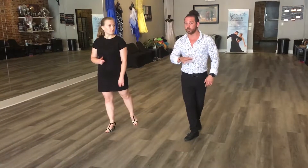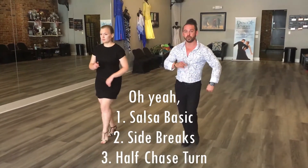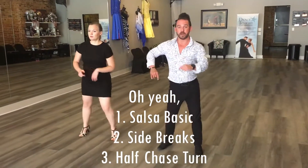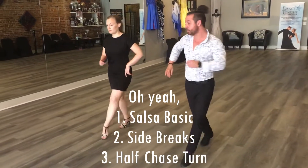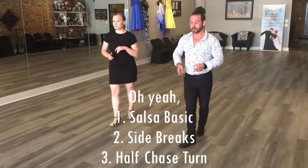Now from there, we're going to put all of that together. It's going to go basic: 1, 2, 3, 5, 6, side. 1, 2, 3, 5, 6, half chase. 1, 2, 3, 5, 6, 7.